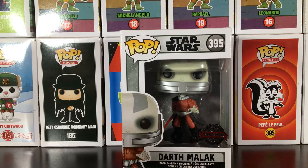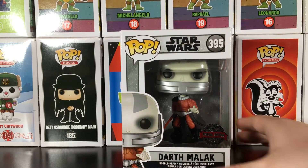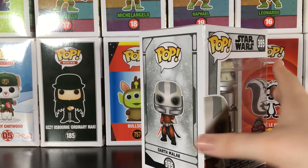This pop is a very cool pop. I really love this figure — I never played the game that it's from. I believe it's Star Wars; it's a Star Wars game. It's an old game but I really love this figure and the way he's always looked throughout the years that I've seen him.